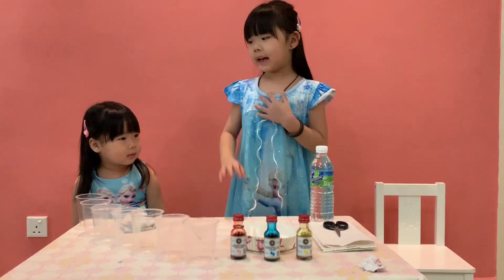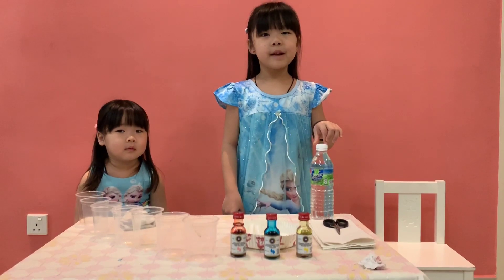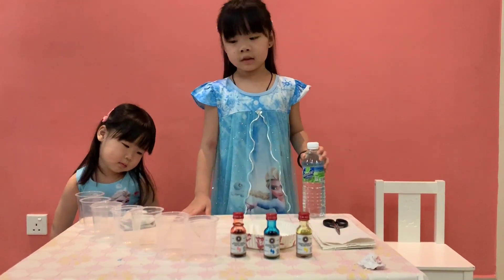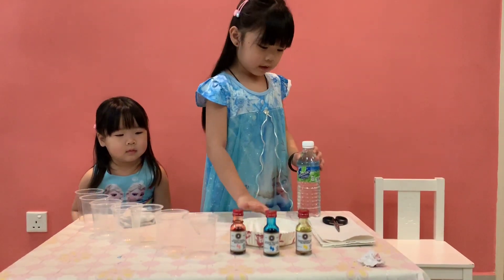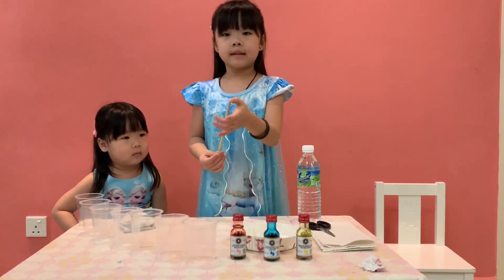Hi everyone, I'm Jyomi. Please join me today. We're going to make a rainbow bridge as a meal experiment. First, we have only water, 7 cups, 1 scissors, and a wooden towel. And a plastic stirrer.